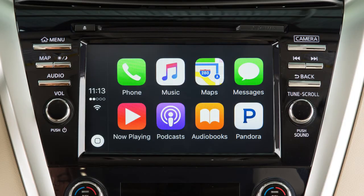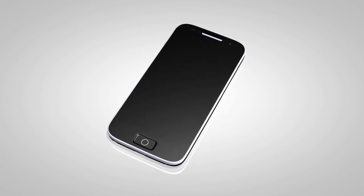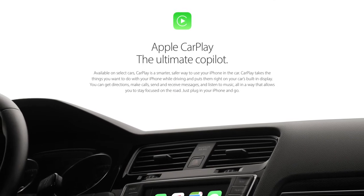Apple CarPlay is a feature that transfers the display and control of some of your iPhone's functions to the vehicle's center display screen. For a full list of available functions and iPhone model compatibility, visit www.apple.com.